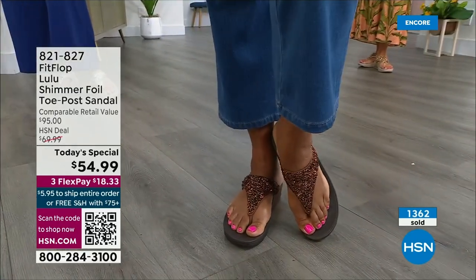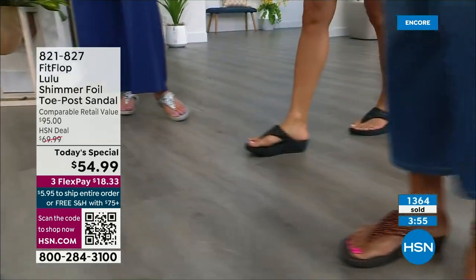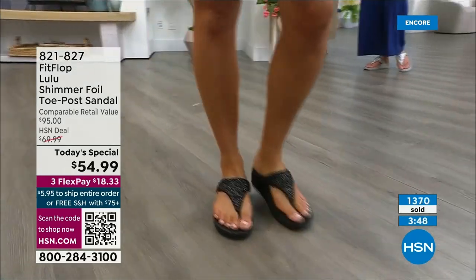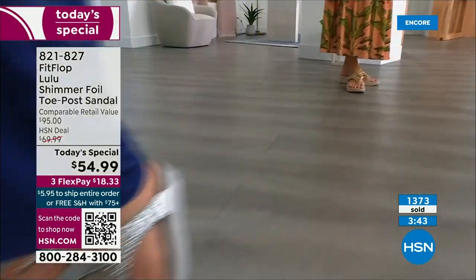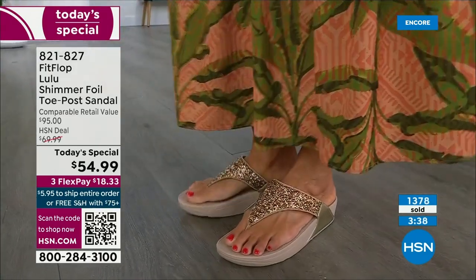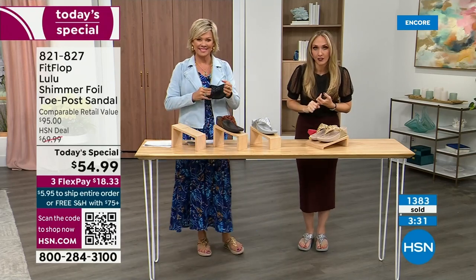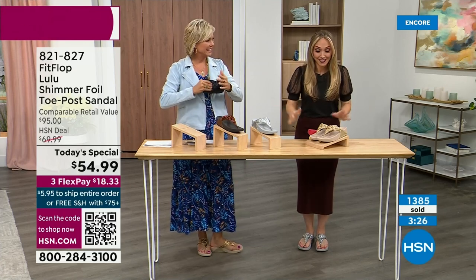These are just stellar. I love every single color. I like that all four colors are just the must-haves — it's not like there's some random odd man out. Normally we have like an eggplant or something, but these really are the classics. We haven't done a today's special in almost two years, and so we wanted to bring you an exclusive style, all the neutrals, and our flagship, so that you guys are making the most out of this today's special.